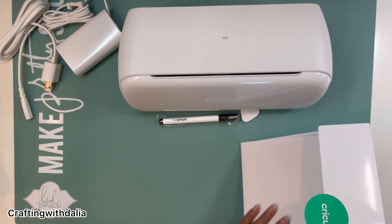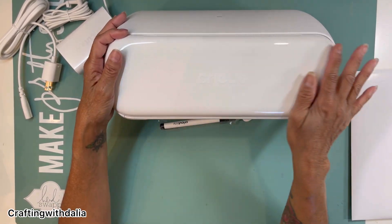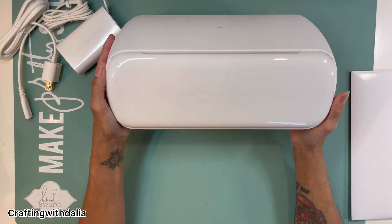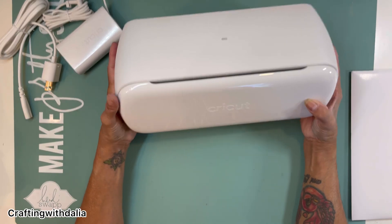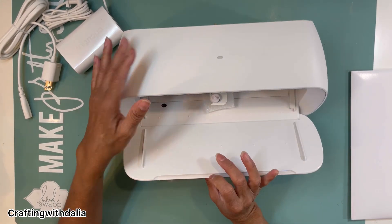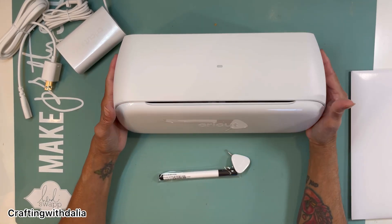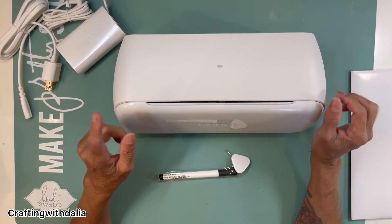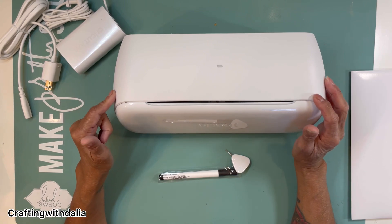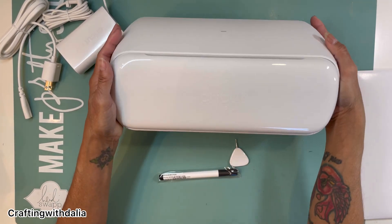So that is the Cricut Joy Extra. I purchased it — the machine only was $199, but since I'm a Cricut Access subscriber I got it for $179. And I use Afterpay or Affirm because with Cricut you could use Affirm — either you pay in full payments or if the purchase is big enough, you could pay it over a year. That's how I got my Maker. This one I'm going to pay in full payments, so I got it for $179. It's a win-win for me.